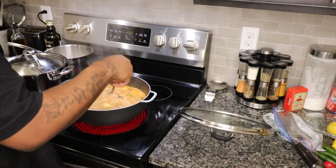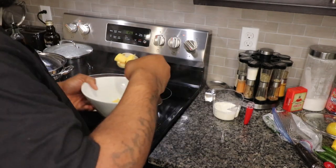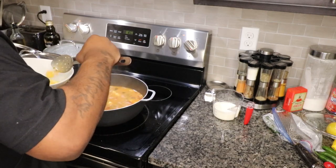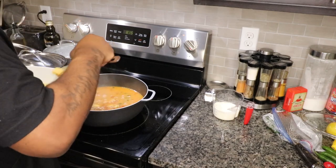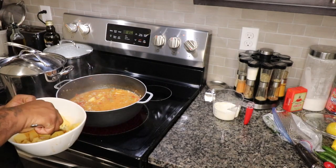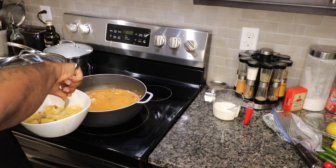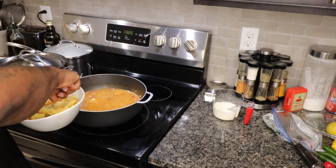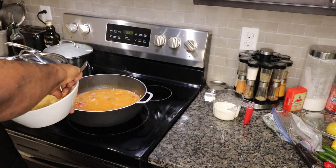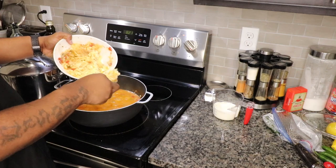Now we're gonna test these potatoes to see if they're tender enough — this is key for the next step. We're gonna remove a portion of the potatoes and mash them. It's gonna make it taste a whole lot better. You still got some whole pieces of potato but then you got the mash in there as well — it's gonna add to the creaminess. Let's get those back in there.